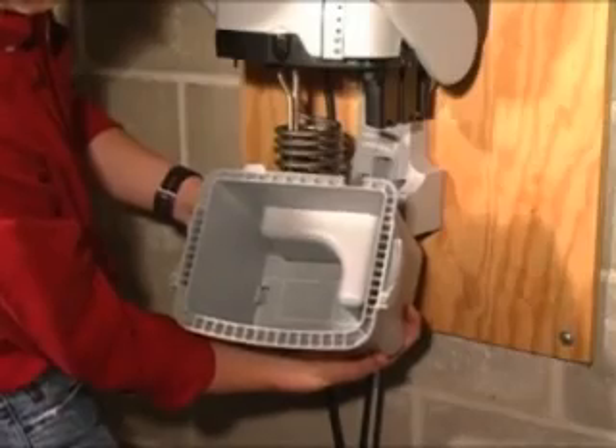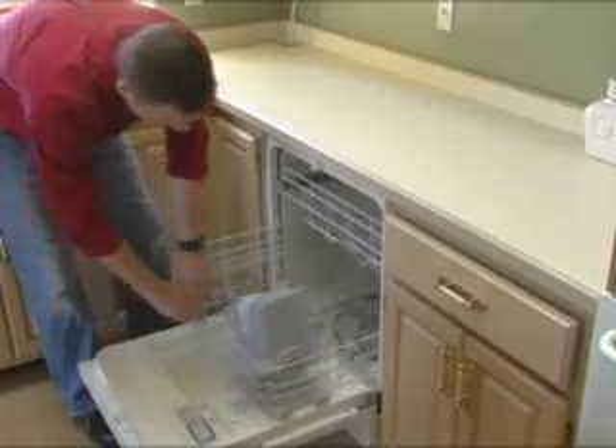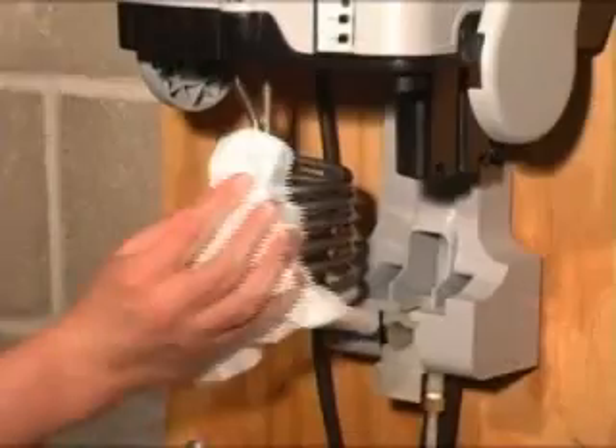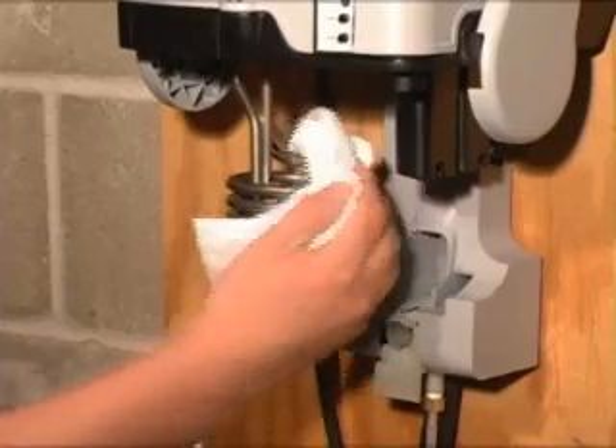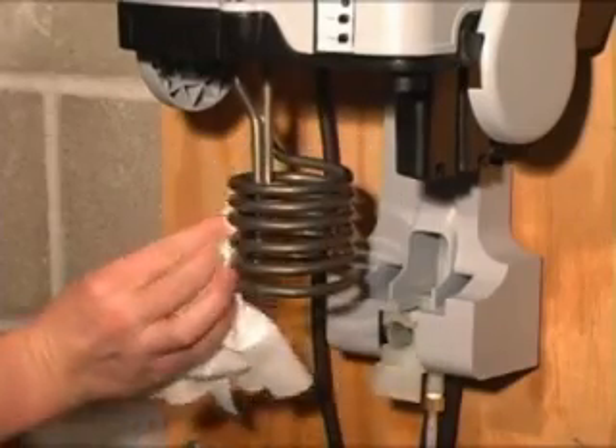The tank can be cleaned by hand using warm soapy water or it can simply be placed in a dishwasher. Internal components such as the heating element are made of a non-stick incoloy alloy which flakes minerals off easily, making cleaning quick and easy.